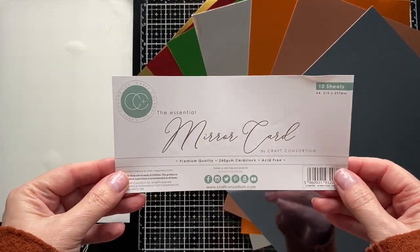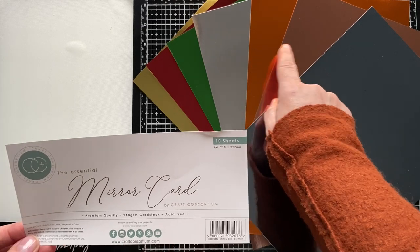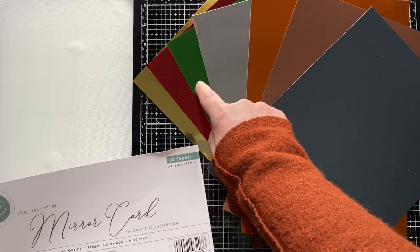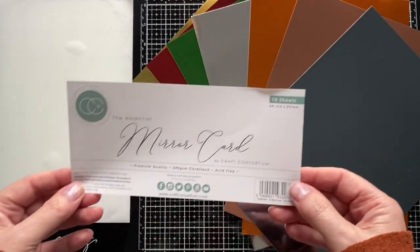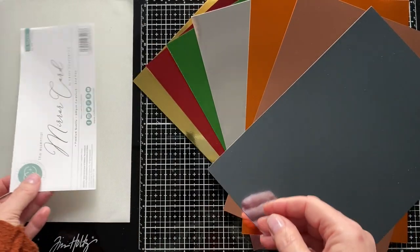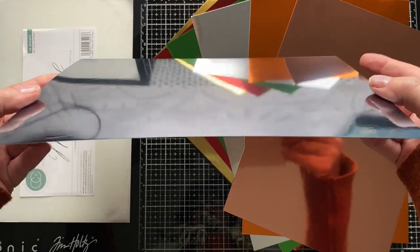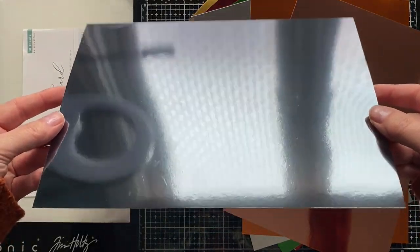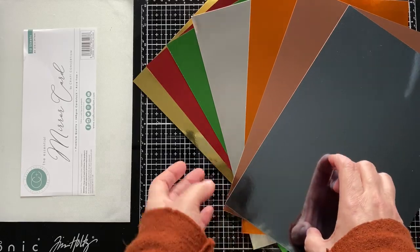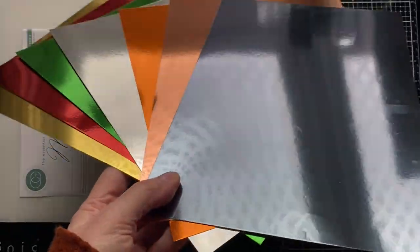Let me show you the actual Mirror Card that I'm using in case you haven't seen it before. This is Craft Consortium's Mirror Card — the new colours are the copper, the rose gold and the gunmetal. Previously I've worked with the silver, the green, the red and the gold. What's good about this product is that it's 214 GSM and it's acid free — it's a high quality Mirror Card. You can buy Mirror Card anywhere, but what I like about this particular one is that it's got a really subtle sheen. It's very pliable, it doesn't crack or split, so that to me is worth crafting with.